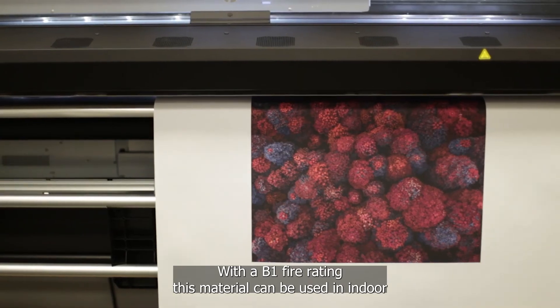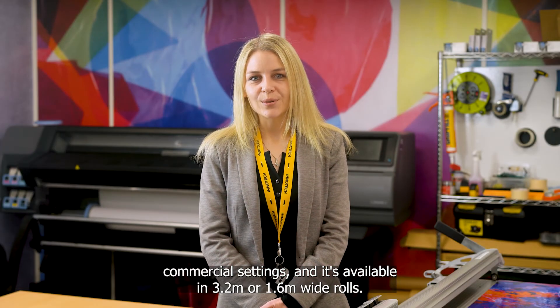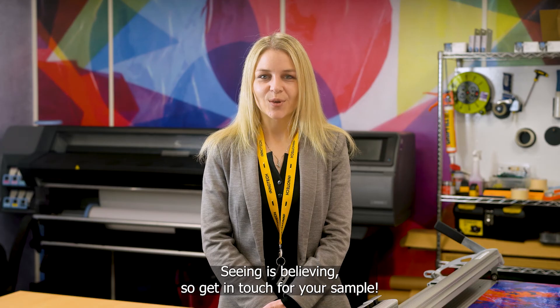With a B1 fire rating, this material can be used in indoor commercial settings and is available in 3.2 or 1.6m wide rolls. Seeing is believing, so get in touch for your sample.